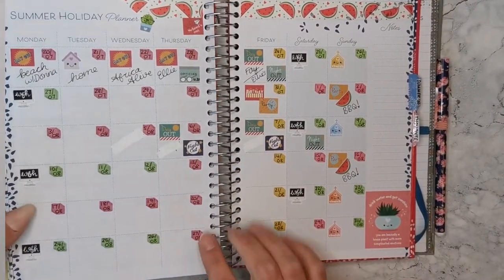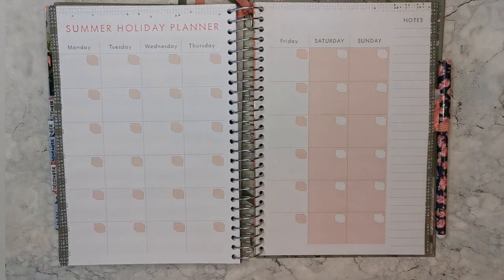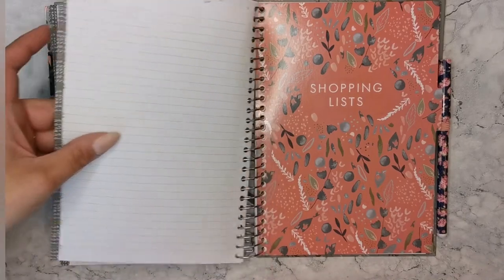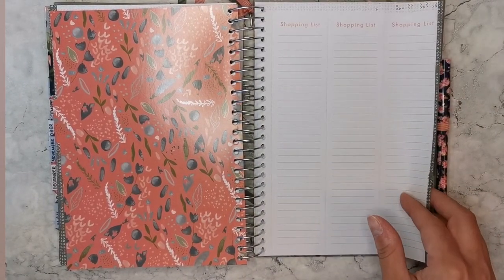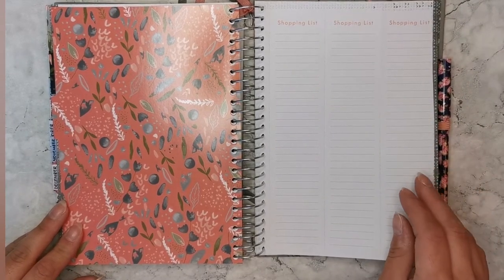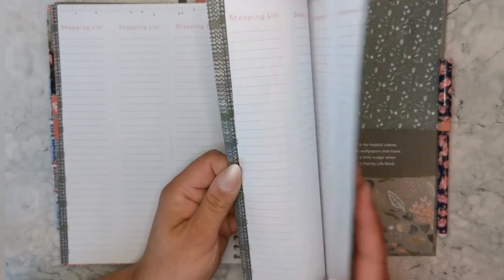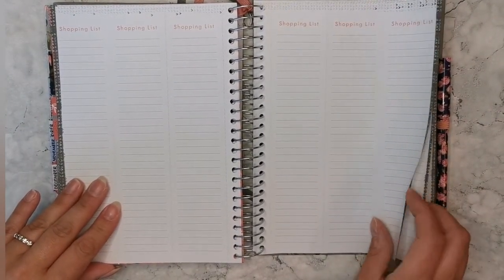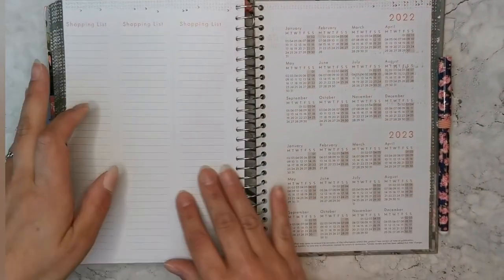I really did use the summer holiday planner quite a bit this year. Because I had a lot of annual leave during the summer holidays, it was great to mark out each day — whether I was working, on annual leave, or on a standard day off. It's a nice addition not seen in many other planners. Then there are perforated shopping list pages, three to a page. I didn't use these much in my last planner — mainly tore them off for sticker lists. It would be nicer if they were more generic note or to-do list pages, maybe with checkboxes.